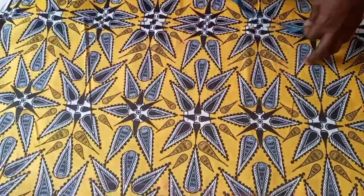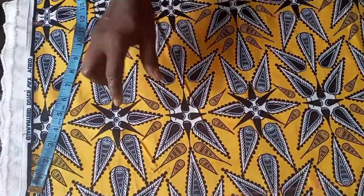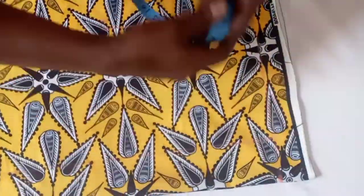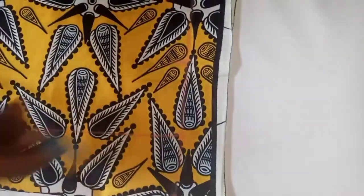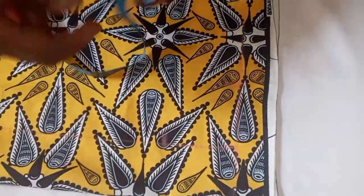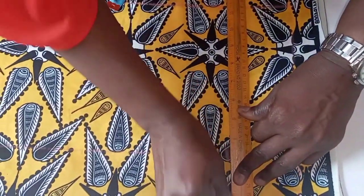At the down part, you get the same measurement as your hip, so everything is like 13. That's what you get at the down part — 13. Then you connect. Before connecting the bust to the waist and waist to the down part, take care of the upper part. Measure three for the wideness of your neck, come down three for the depth of your neck, then measure two and a half here, and rule everything down.